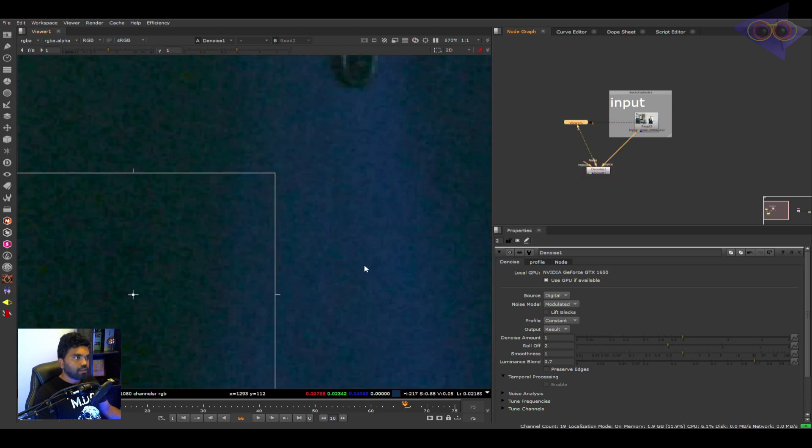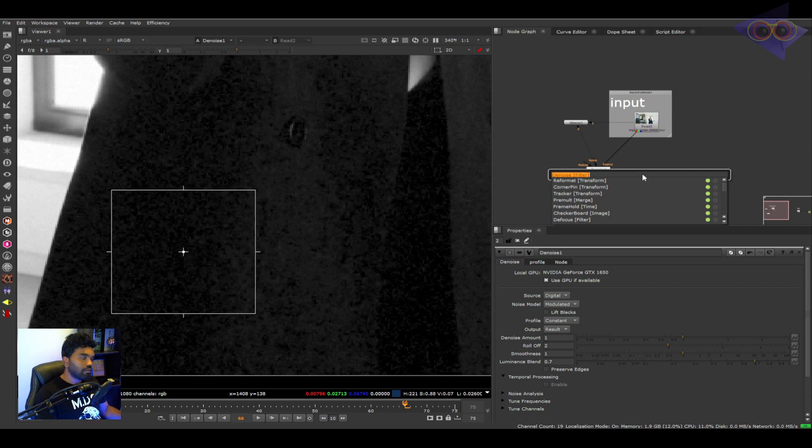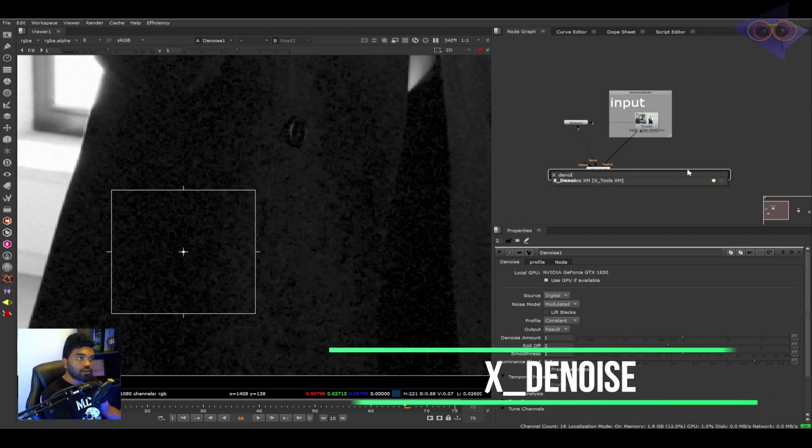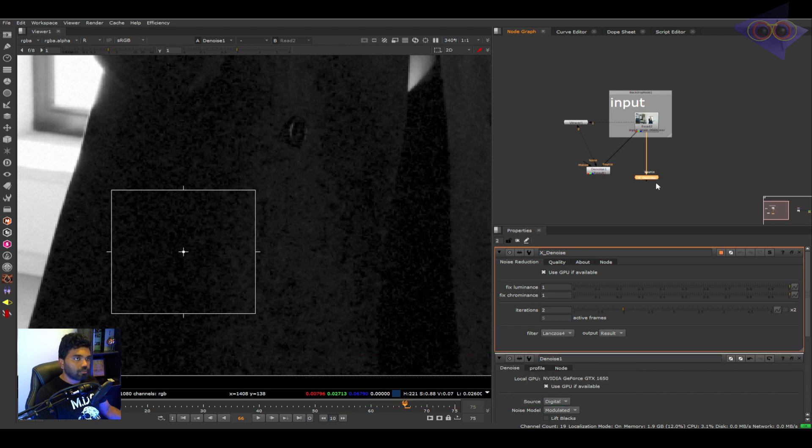Let's compare the plate and the denoise result — it's not that effective, but it certainly removed some grain. There is another gizmo available in Tony Lyon's Nuke Survival Kit called XD Noise. You can also download this from Nukepedia. XD Noise is quite a powerful tool but it is very heavy and memory-conscious — be aware of that.